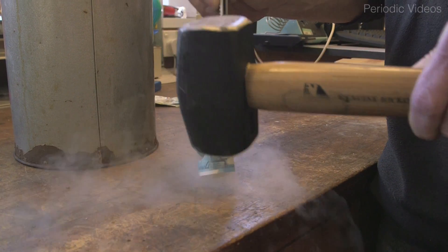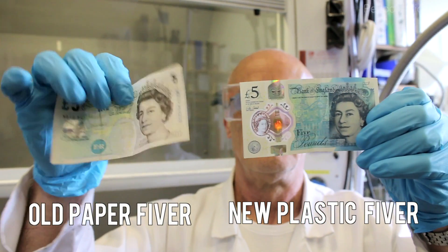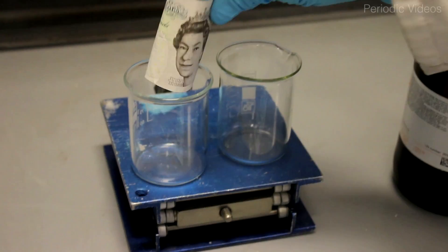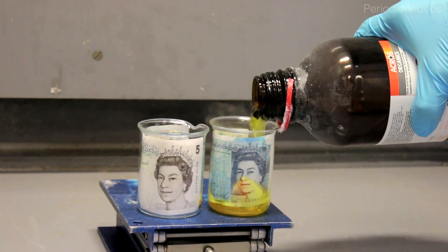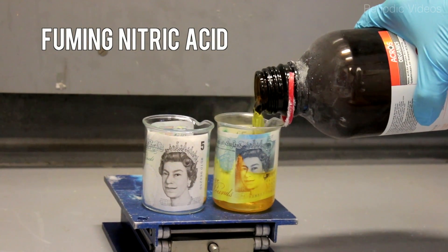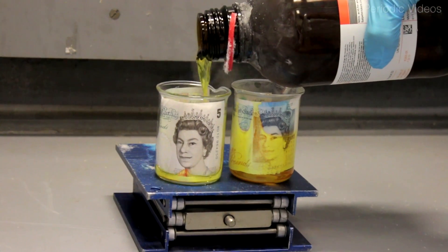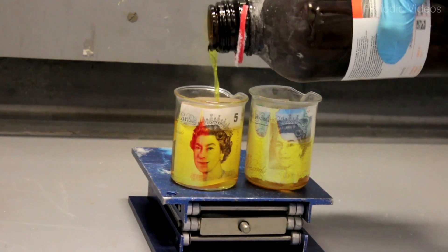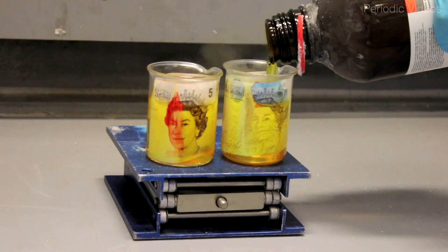Neil felt that this wasn't really quite exciting enough, so he decided to put the note in his special supply of fuming nitric acid. It's a bit old, so it's gone brown, which may make it even better. Essentially, it's a mixture of pure nitric acid with N₂O₄ — dinitrogen tetroxide — added to it, and N₂O₄ itself can dissociate into NO₂. So it's quite a witch's brew.